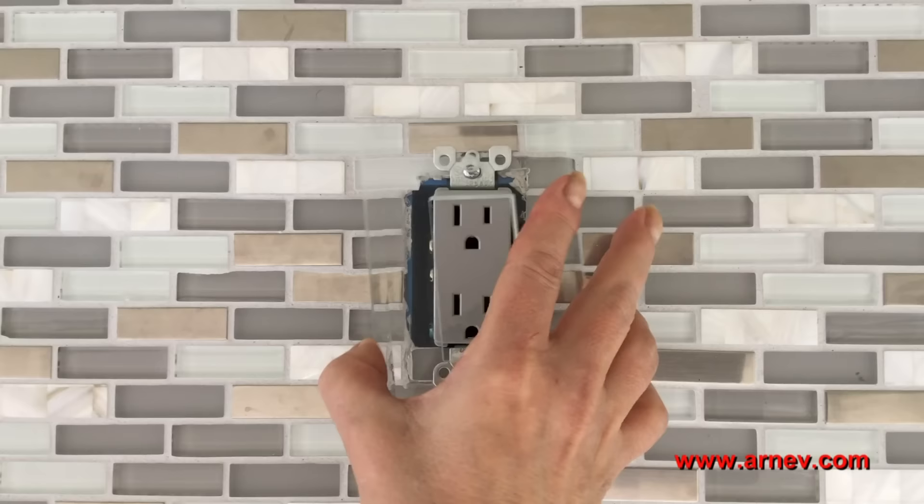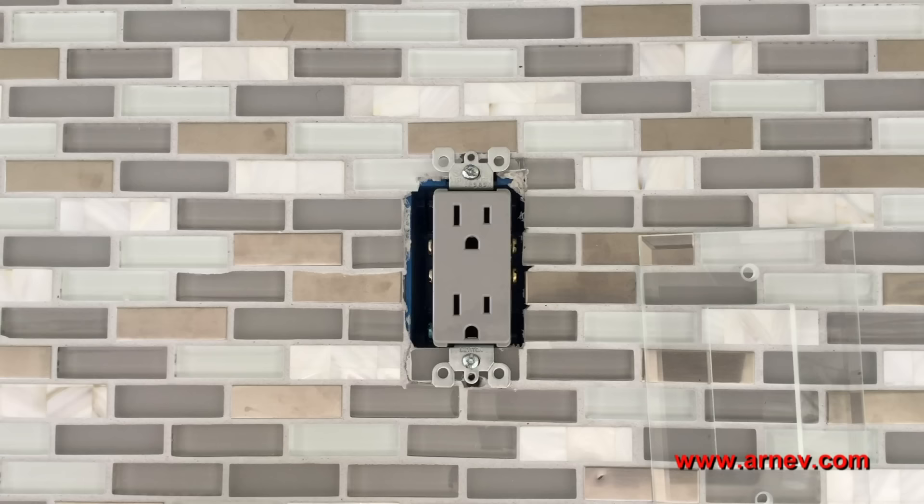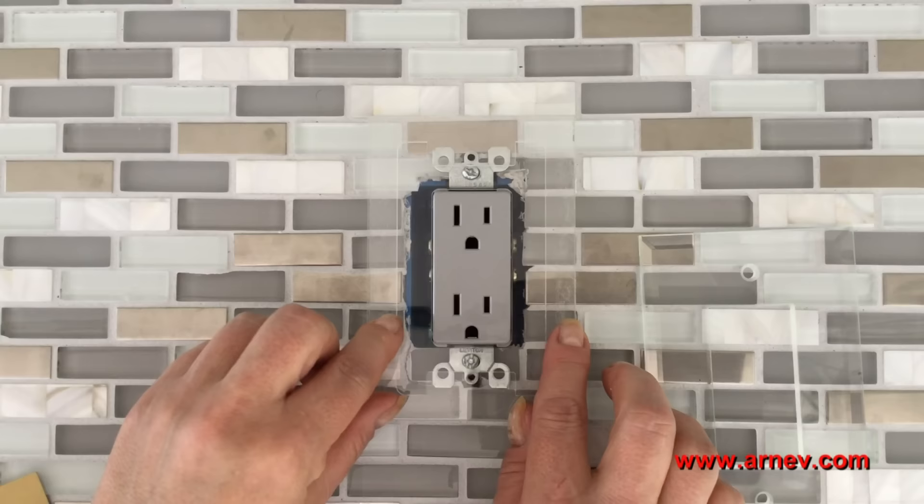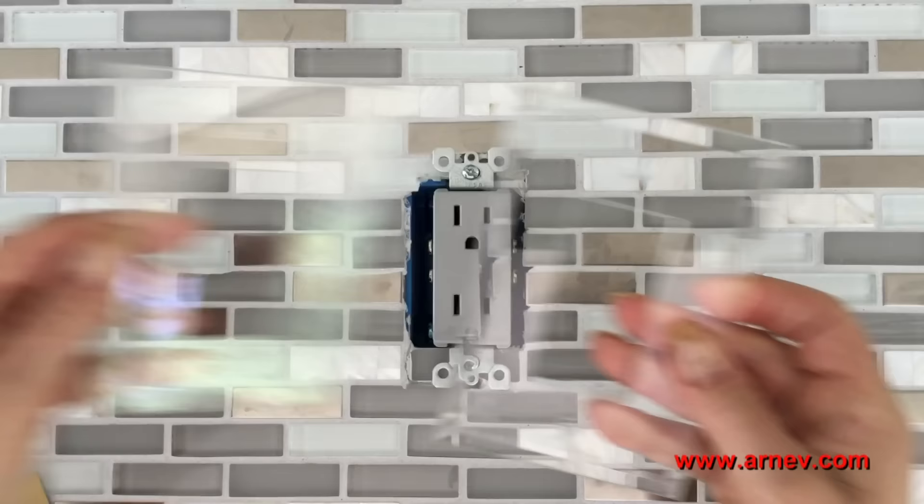So I went back to ArnavProducts.com to find out if there was a solution to both of these problems. The first thing I saw was this gasket. It's a clear gasket and it's paintable. It's concave on one side, flat on the other. So you can put this right over the receptacle, put the plate on it, and there's no wobbling.